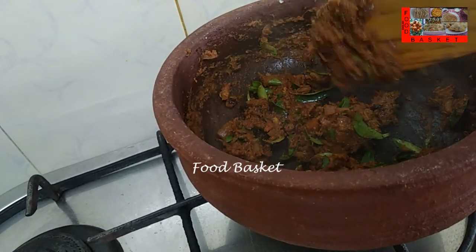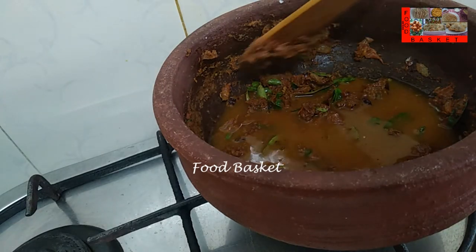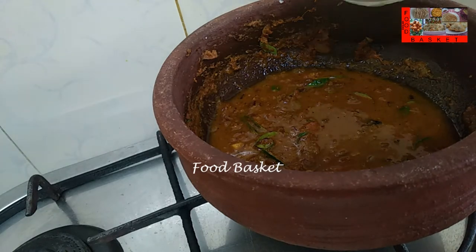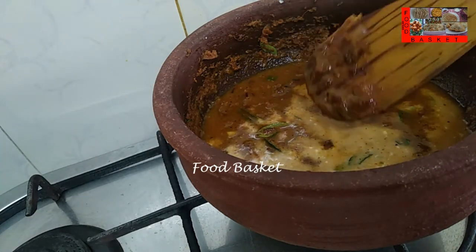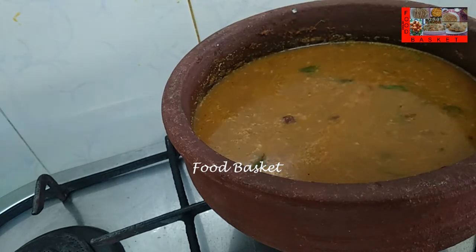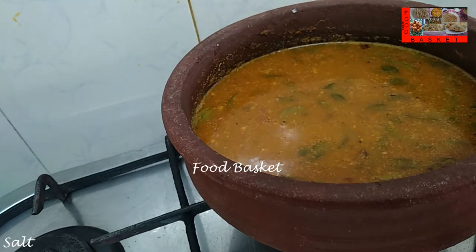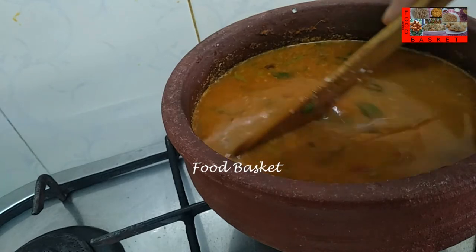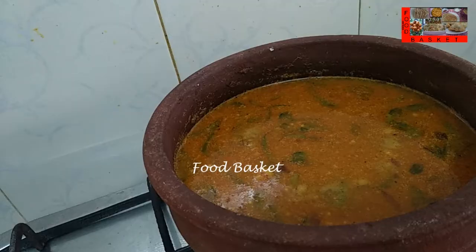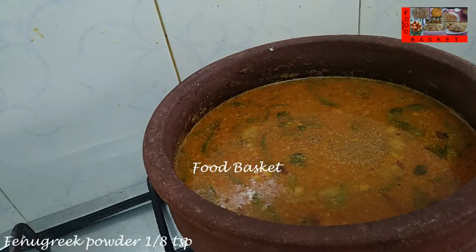Let us add the curry leaves. The masala is well fried now, let us add a little water into the mixi jar and pour it here. Let us add the thin coconut milk. Let us add a little more water — the fish pieces should be submerged in the gravy. Let us add a little more salt. Let us add a pinch of roasted and powdered fenugreek seeds. We could have added it when sauteing the onions also.